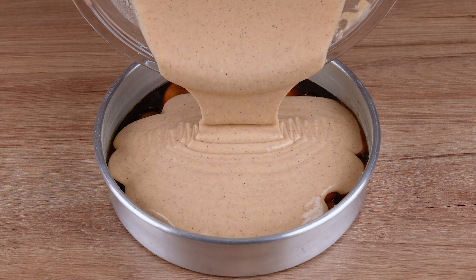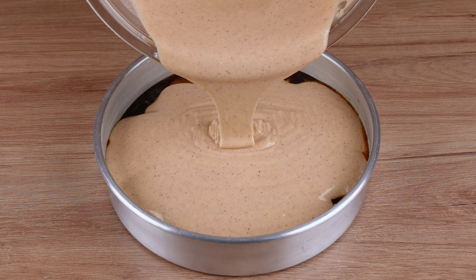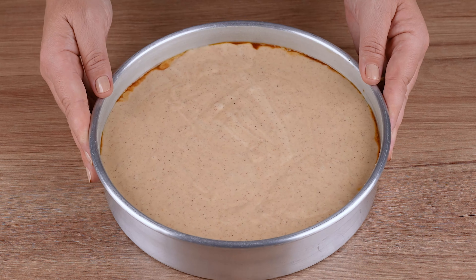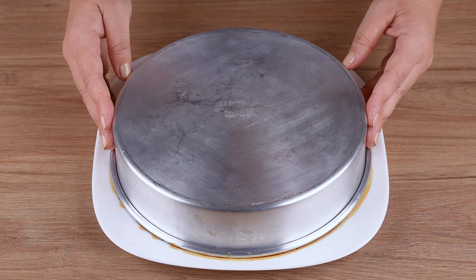Take to a preheated oven at 180 degrees Celsius, 350 degrees Fahrenheit, and let it bake for 40 minutes. But keep an eye out, as this time may vary depending on the power of your oven.